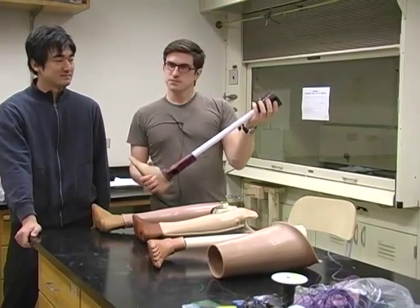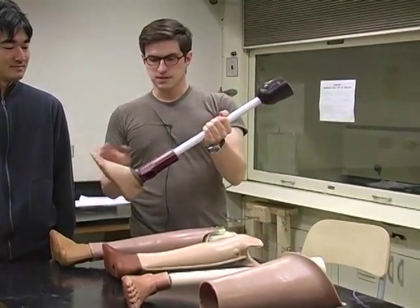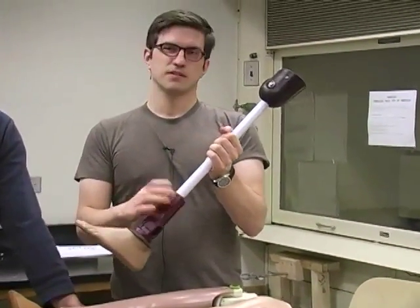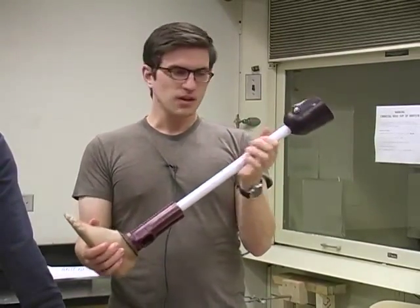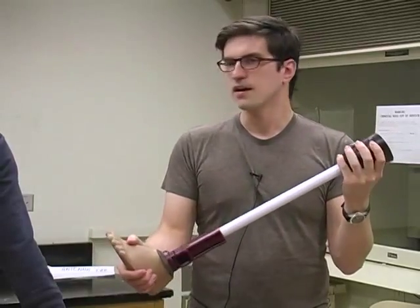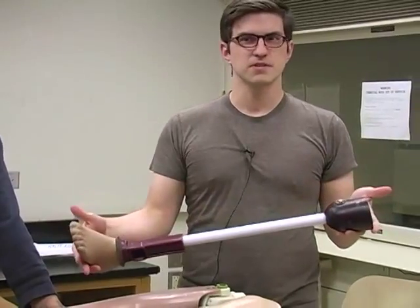What's interesting here is that it's made of very cheap components. It's a metal rod. This is polypropylene and this is a rubber foot. So this is distributed and sold at about $100 in Nicaragua, for example, which is actually pretty expensive for the developing world.